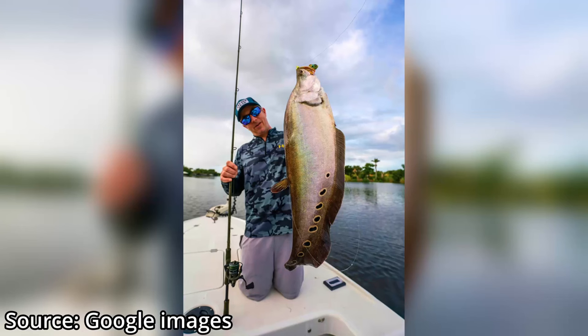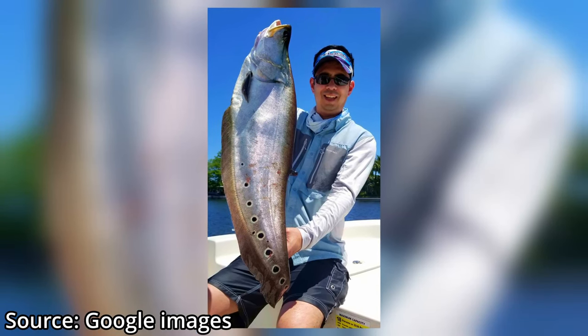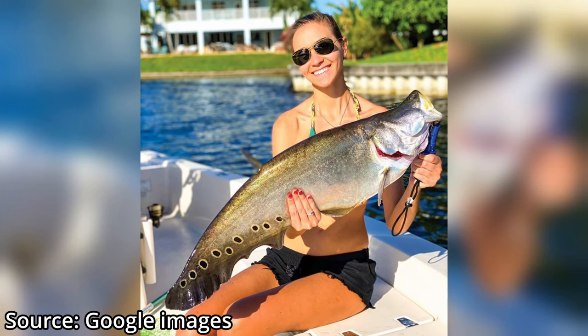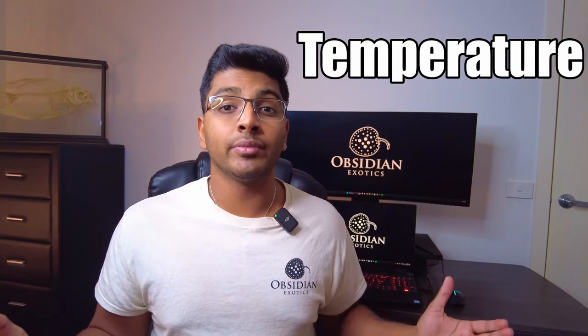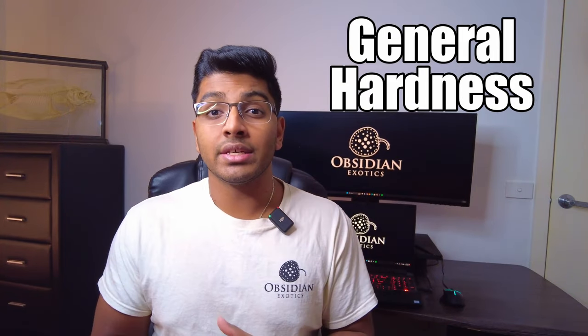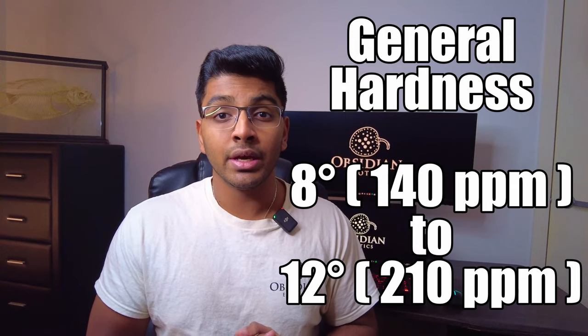In terms of water parameters, these guys are very hardy and highly adaptable — very similar to the clown knifefish, which have sort of taken over America, especially areas like Florida where they've taken over the waterways and creeks. Ideally, these guys prefer a pH anywhere from 6.5 all the way up to 7.5. In terms of temperature, they'll be comfortable anywhere from 24 to 30 degrees Celsius. For general hardness, they prefer slightly harder water with a range of 8 to 12 degrees of general hardness, though they can easily adapt to softer water as well.